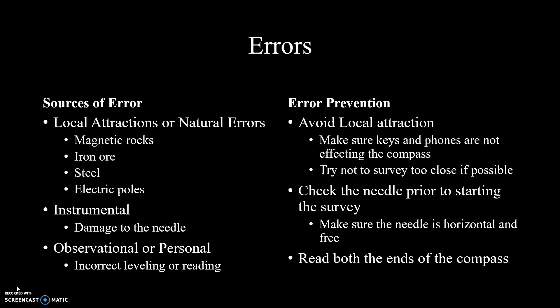Personal or observation errors could also be a source of inaccurate measurement. This includes not leveling the compass correctly or inaccurately recording the azimuth. To prevent these errors, you could make sure that the immediate area is free of local attraction — for example, removing keys and phones from your pockets and trying to avoid surveying near electrical poles or areas known for magnetic rocks or iron ores.